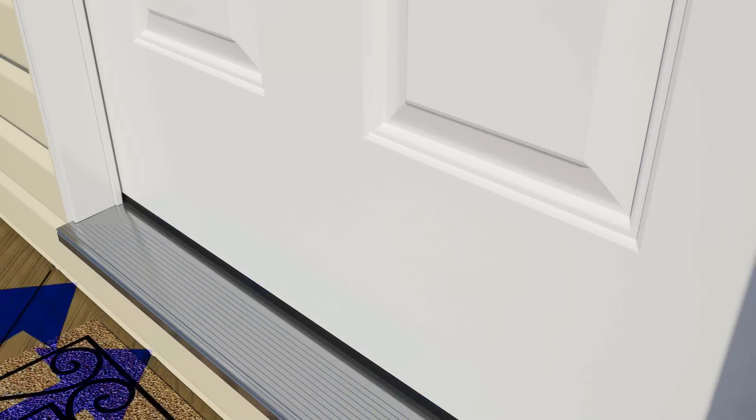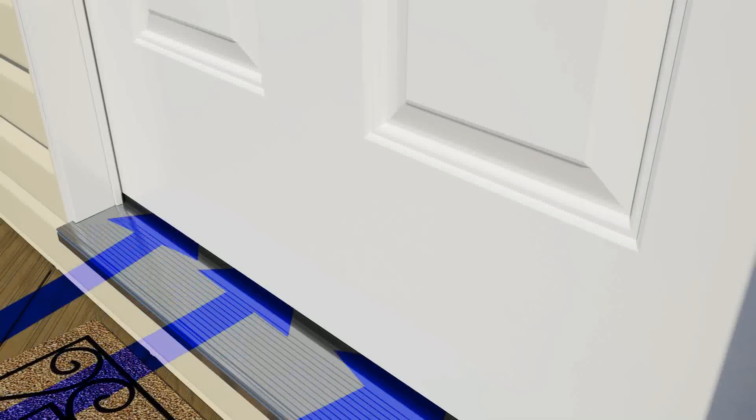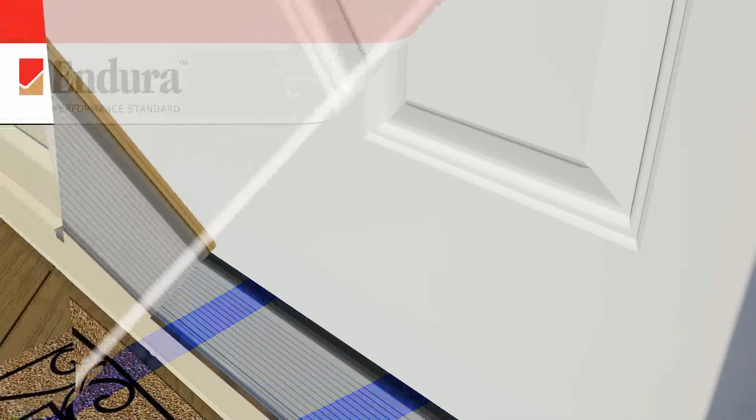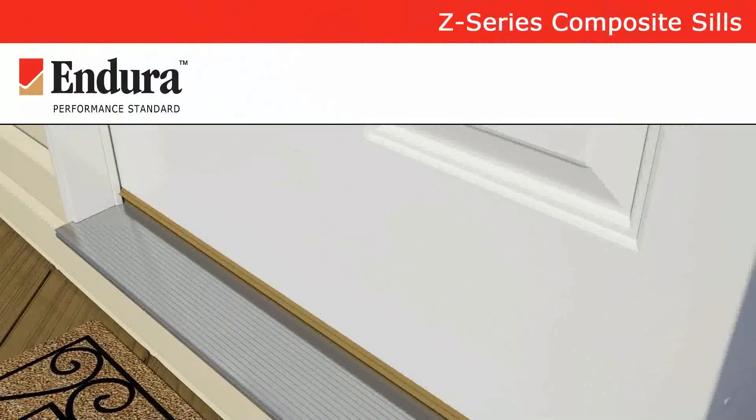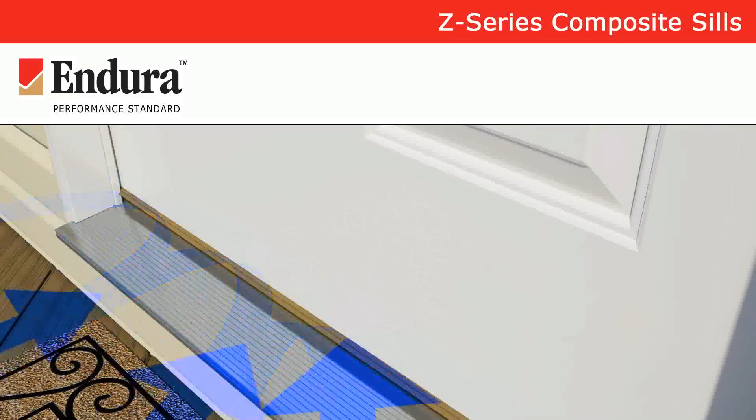A well-designed and durable threshold system is your doorway's best defense against relentless rains and cold winter winds. The innovative Endura Z-Series sill with articulating cap technology consistently stops air and water infiltration, keeping mother nature outside where she belongs.